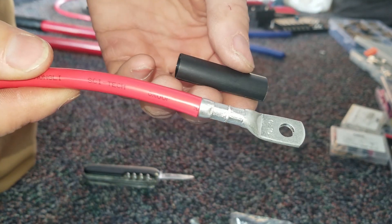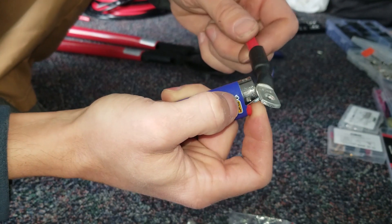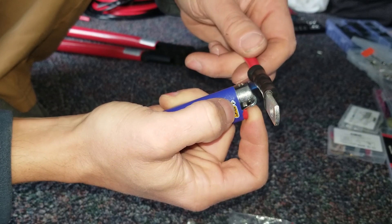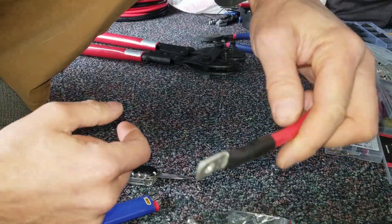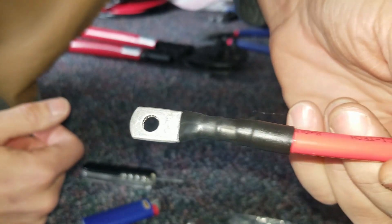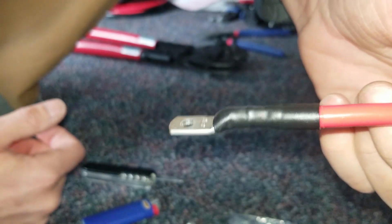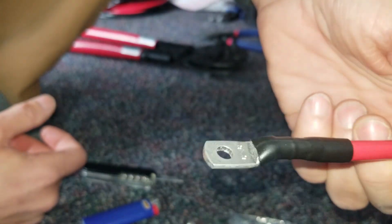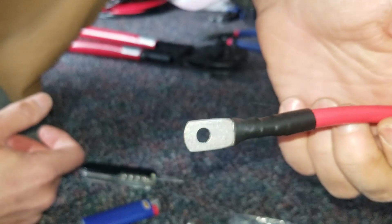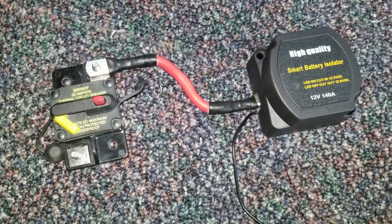Now I'm just going to heat shrink this connection to finish it. I apply heat until I start to see the adhesive ooze out around the heat shrink. It's better to do this with a heat gun, but I'm working out on the street here so a lighter will suffice if you're careful. There I've got my wire made up — that's what the connection will look like once I get it mounted.